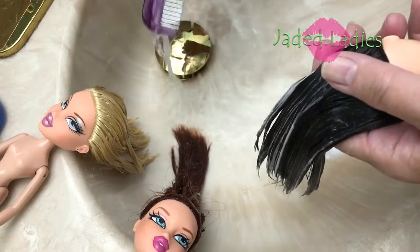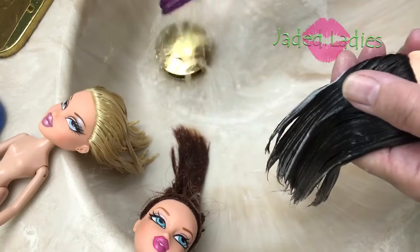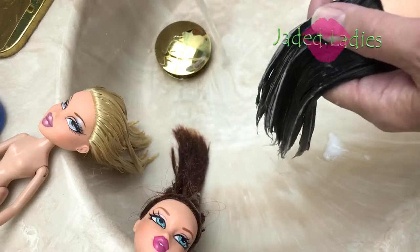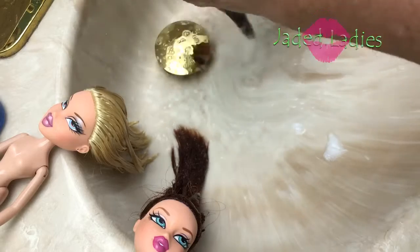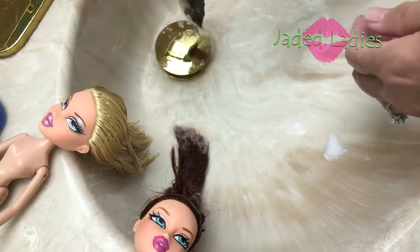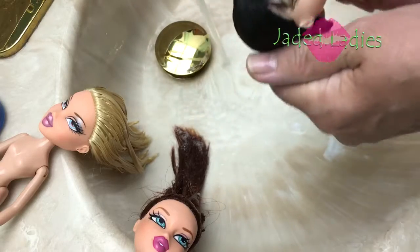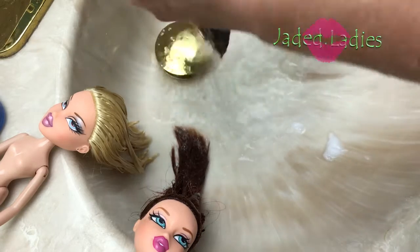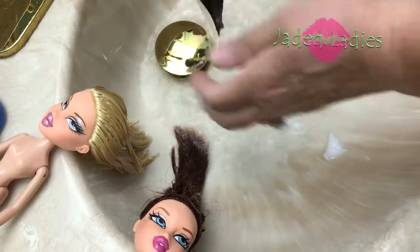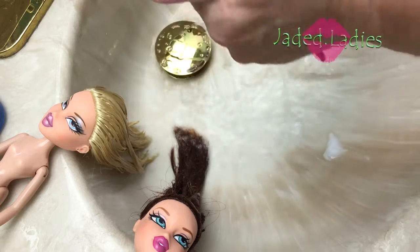I'm just going to go ahead and rinse my comb. You don't want to let this lay around somewhere wet — you want to lay it on a clean dry towel and dry it off. Then I'm just going to rinse this excess conditioner off. When you boil wash and you have bangs, you have to be careful. I see a lot of people put their dolls face down, and I frankly don't think that's a good idea. It concerns me that it could damage the paint. I've done it and it hasn't damaged the paint, but I would be cautious, especially if you're doing repaints.